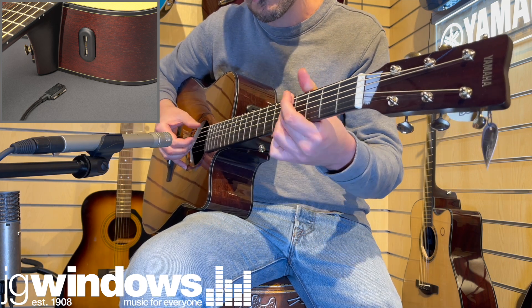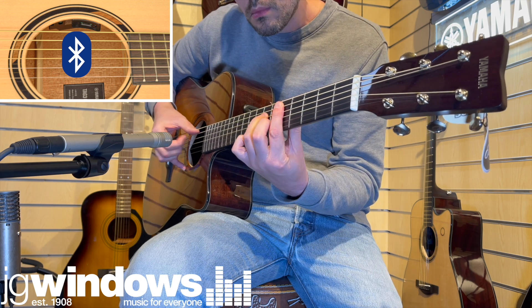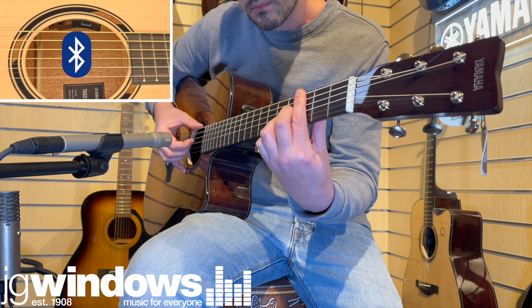Another useful feature of the TAG3C is Bluetooth functionality. The inbuilt speaker, which is used during looper playback, can also be connected to smart devices and used for external audio playback.